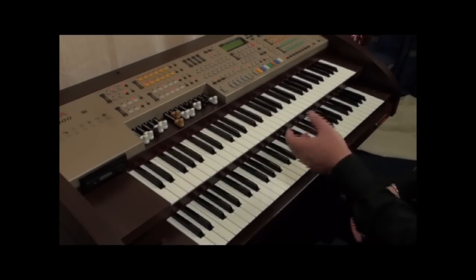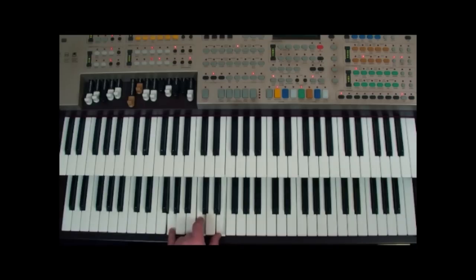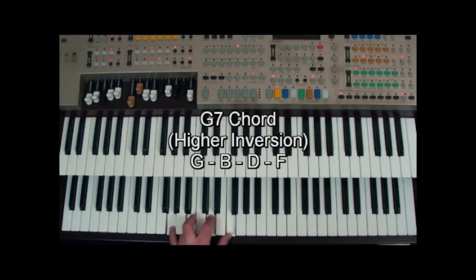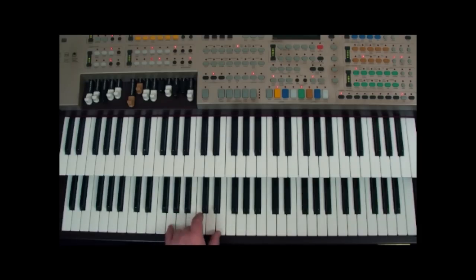Let me show you the sequence using different inversions. We'll do the C and A minor, then move up to D minor, and spread the G7 out. It does give a different sound and a slightly different feel compared to the first set of inversions.